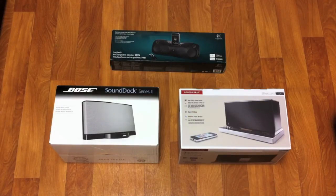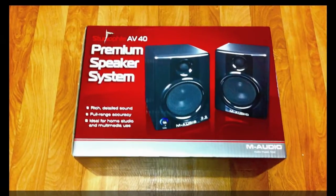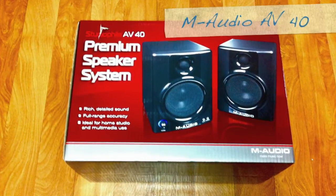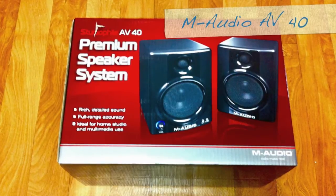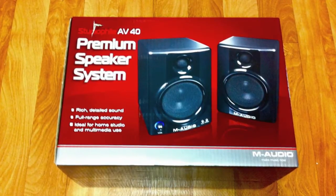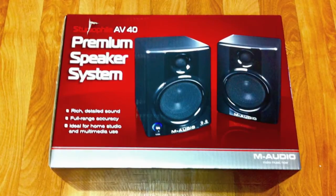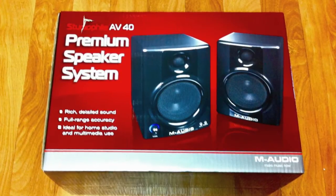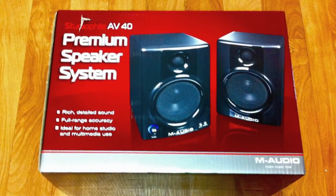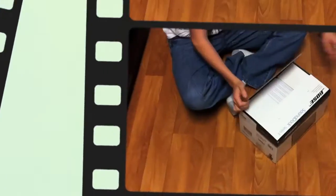Before we start, I do have a wild card: the M-Audio AV40. I know what you're going to say — this isn't a docking device, you can't throw your iPhone on top of it and have it play music. But what we're talking about is self-amplified speakers that sound good, so I figured why not throw this into the mix.